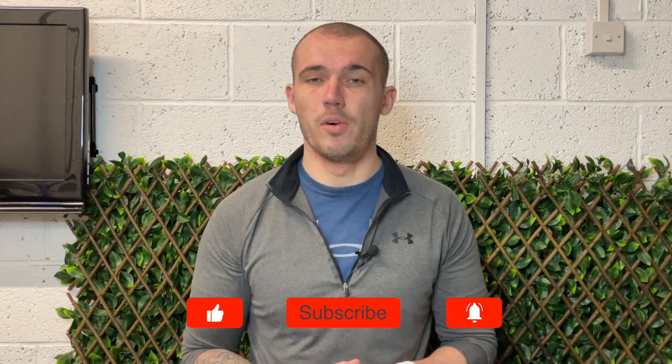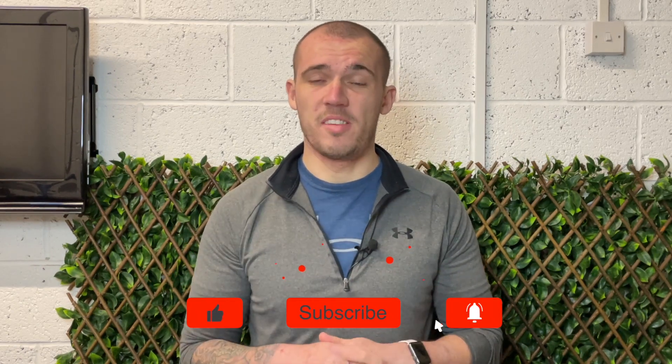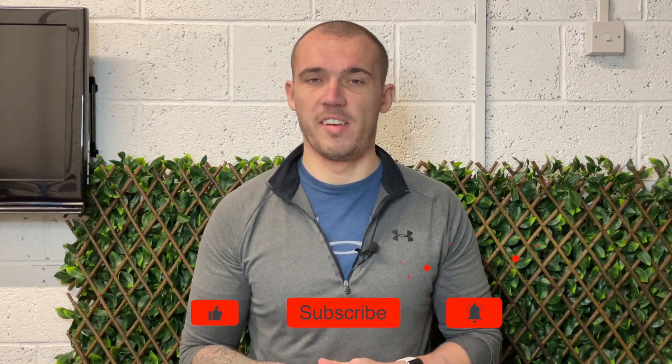I hope you enjoyed this video and found it helpful. If you did, I'd really appreciate it if you could drop it a like, subscribe to the channel, and ring the bell to turn on notifications. Don't forget to head on over to homenetworkgeek.com where I have a ton of articles on everything home networking, and I'll see you in the next video.